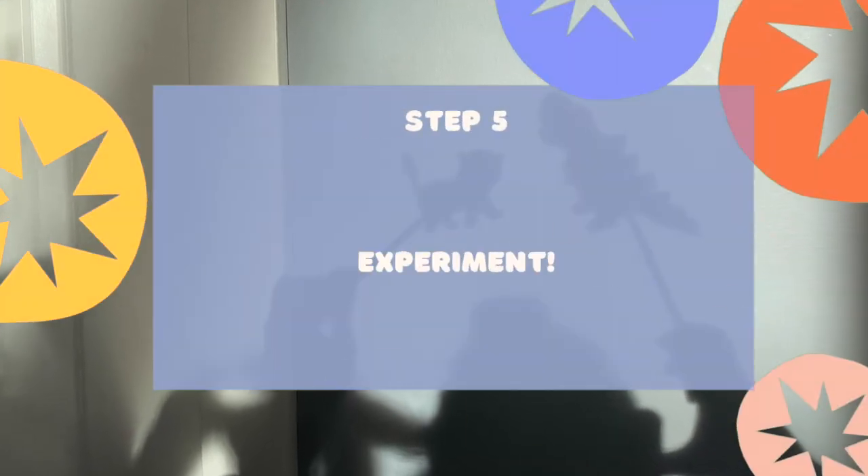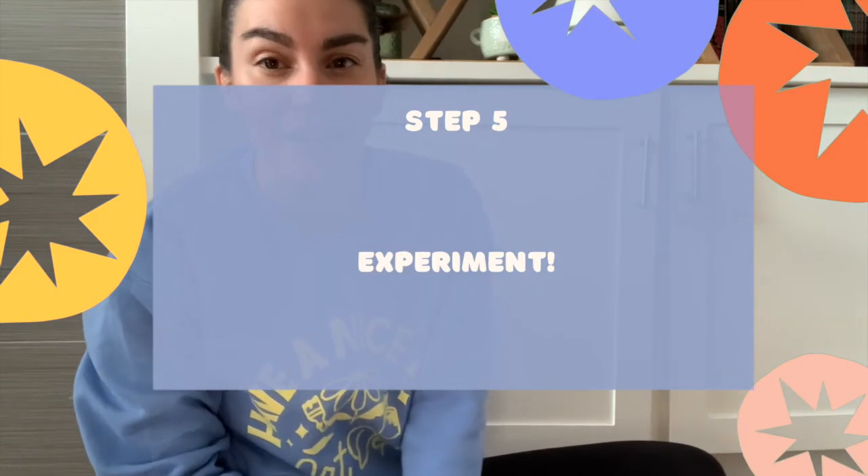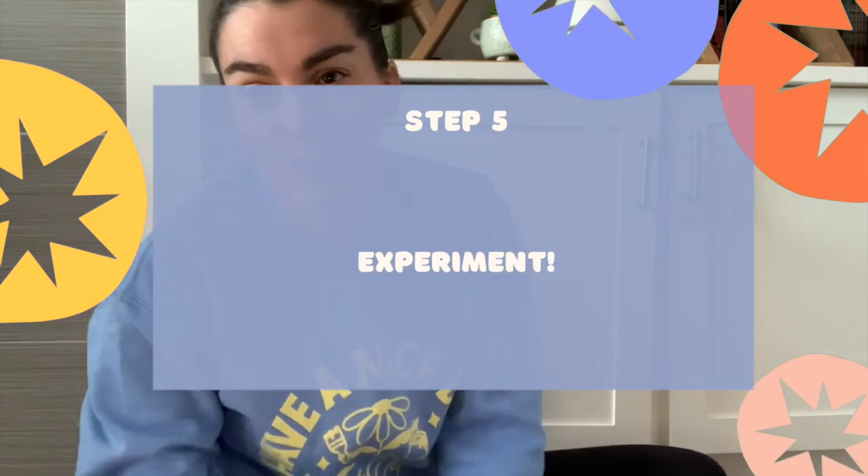Step five is to do some experimentation. Hi students again. Here I am in a different area of my house and I don't have very bright sunlight here. So I've set up the flashlight to attempt to make my shadows on this wall, and see also if there's anything different between using the flashlight and using the sunlight.